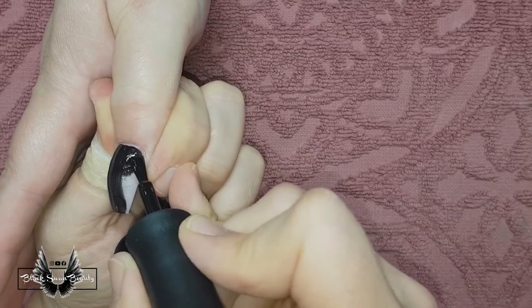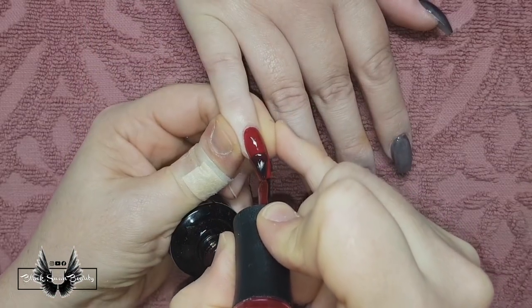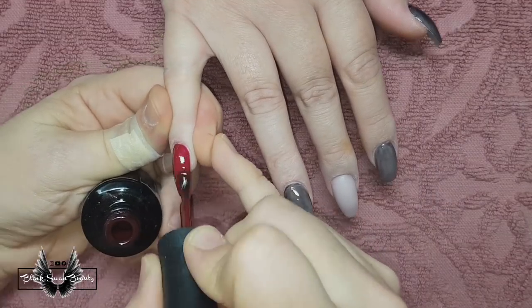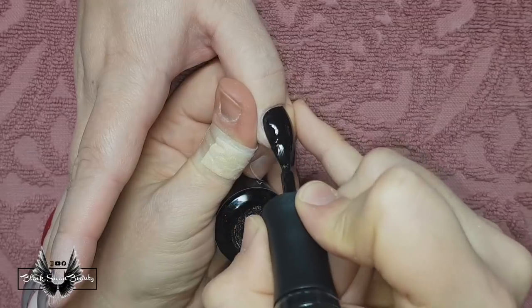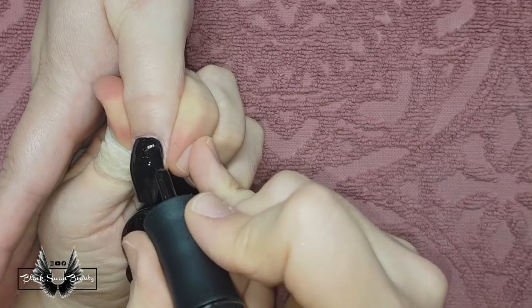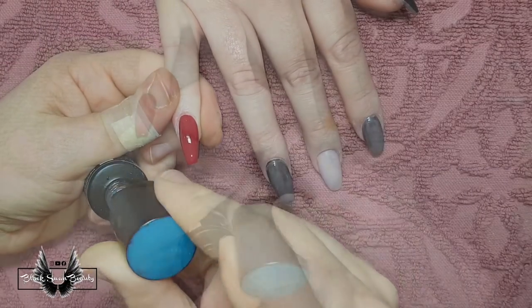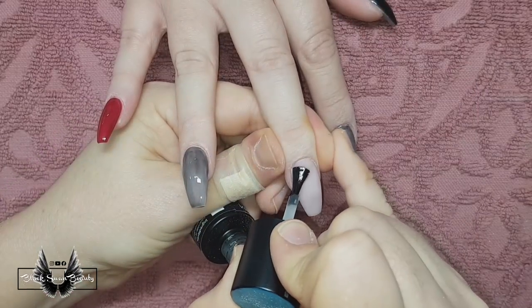Already things are starting to go wrong. The thumbnail is getting a coat of black and I've cured that for one minute in my LED light. Now I'm going back and adding second coats where I want them — just the pinky and thumbnail get two coats. Because I need a matte surface for all my paint work, I need to paint on a layer of matte top coat from Madame Glam, even over the middle finger.